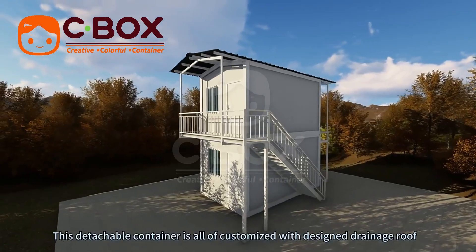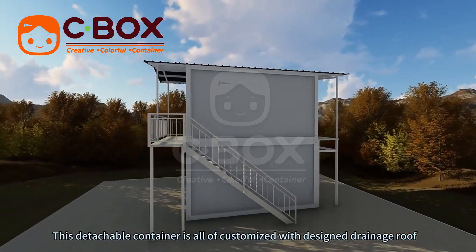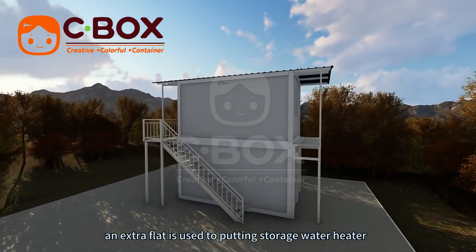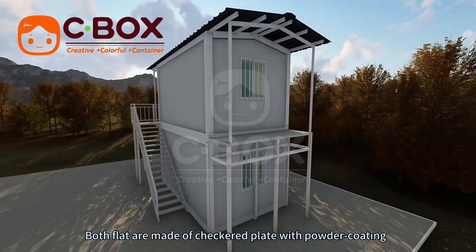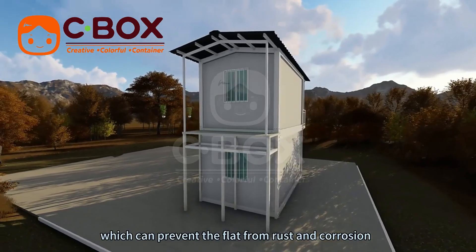This detachable container is all of customers with designed drainage roof. An extra flat is used to put in storage water heater. Both flats are made of trinket plate with bottle coating, which can prevent the flat from rust and erosion.